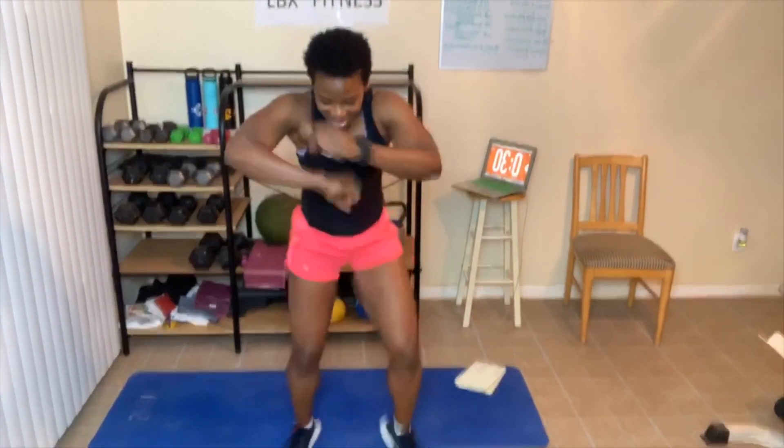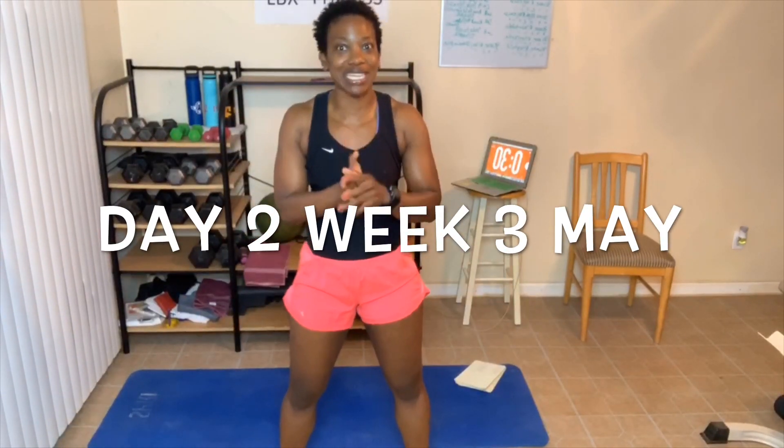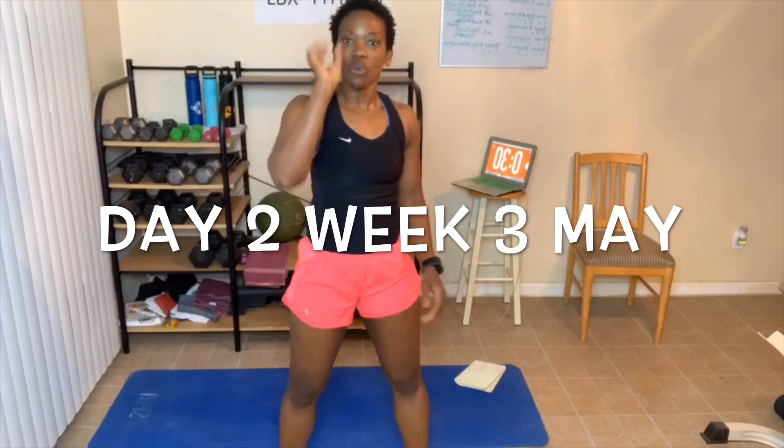You guys know what time it is — it is time to get excited about today's workout. Let me welcome you to day number two, week number three of this awesome workout. We're gonna dig deep today. We're working on our thighs, and we're gonna be on the floor the entire time.